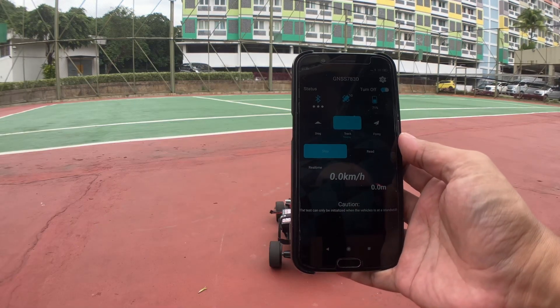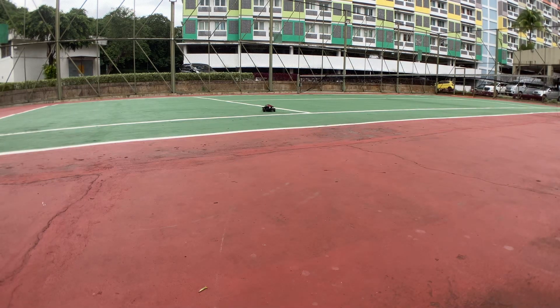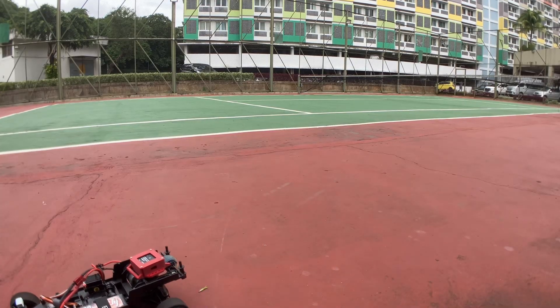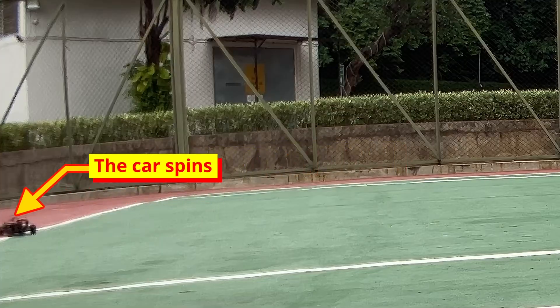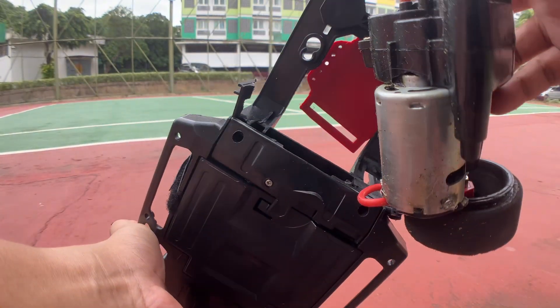With all that power, the speed adjustment lever couldn't handle it. This caused gear loss because the center gear shifted. As a temporary solution, I wedged the speed lever so it wouldn't lose. Unfortunately, during the next test, I was late on the brakes and the car spun out, crashing its rear into a wall, causing the gearbox mount to break. So let's fix it first.